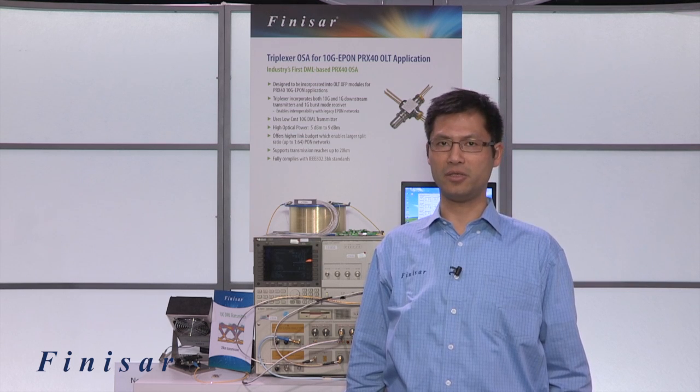My name is Leo Lin, Marketing Director of Fitness Art Corporation. We are here at OFC 2013 in Anaheim, California. This week we announced the new triplexor optical subassembly with our industry-first directly modulated laser.